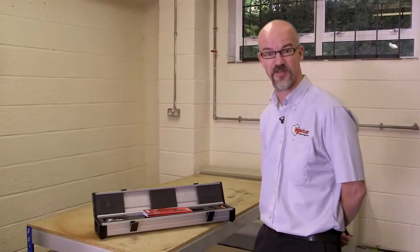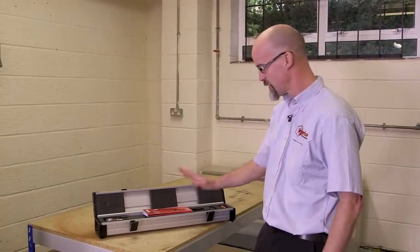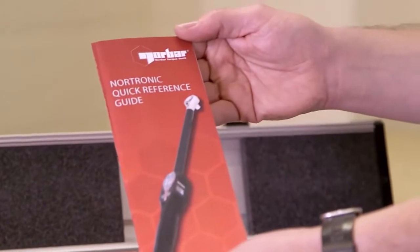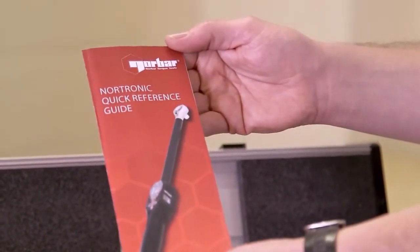Welcome to this short demonstration of how to use the Nordronic Torque Wrench. What's in the box? We have a quick reference guide. This enables you to start using your tool as quickly as possible.